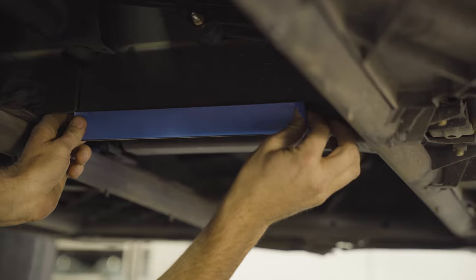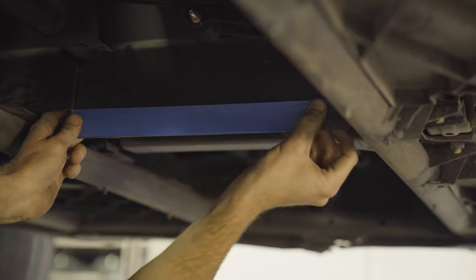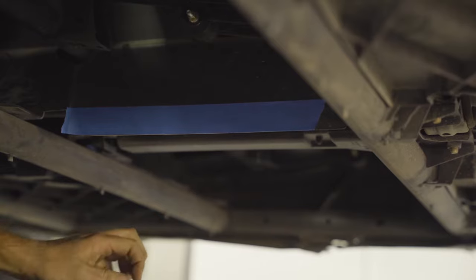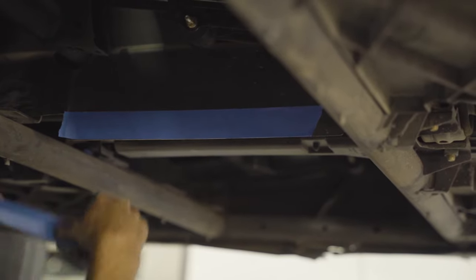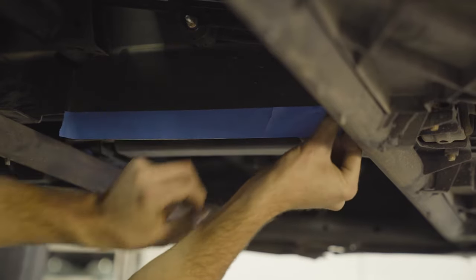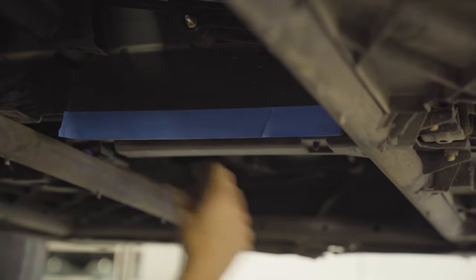With the skid pans out of the way, the last thing for the removal process is to trim the driver-side panel. You can do this one of two ways: take it out of the vehicle and cut it on the bench, or do it here in the car like we're going to.